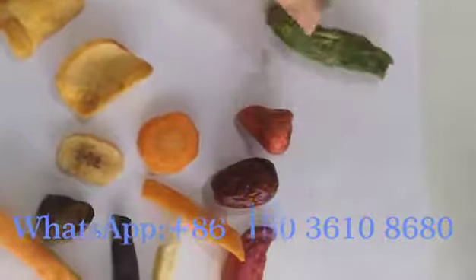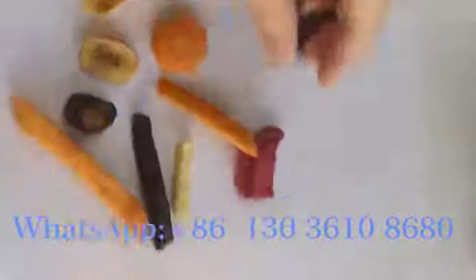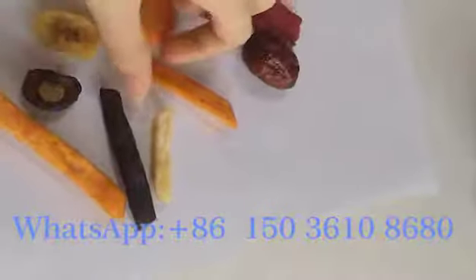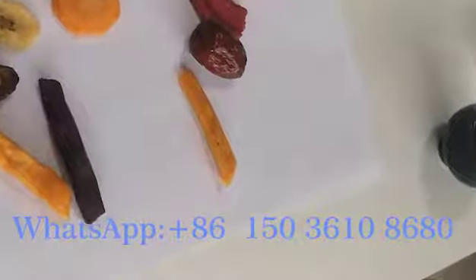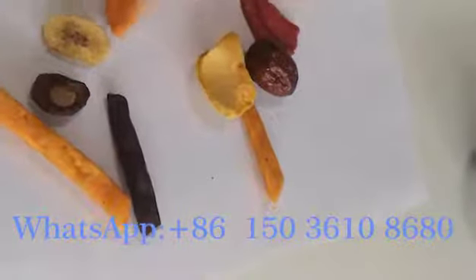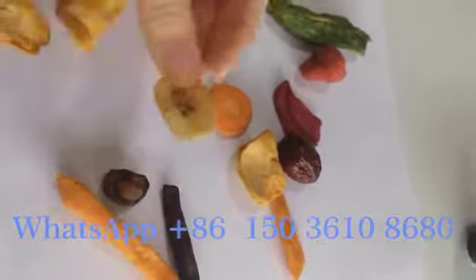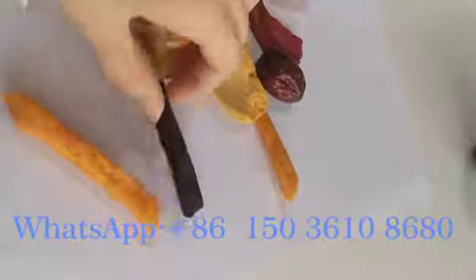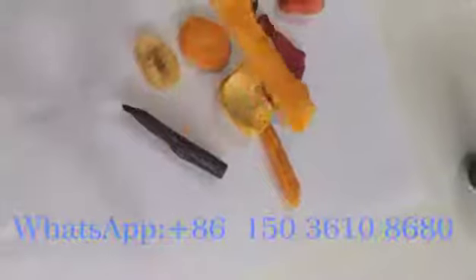This is the aqua, the strawberry, the date. Meat, potato, parami, carrot, banana chips, mushroom. Purple sweet potato. This is also the french fries.